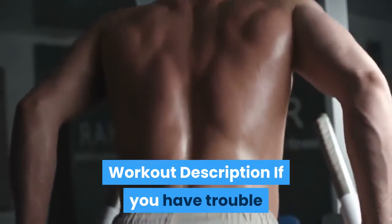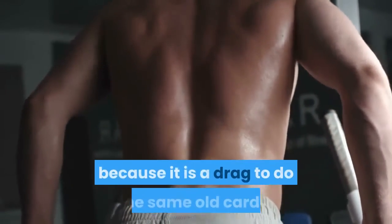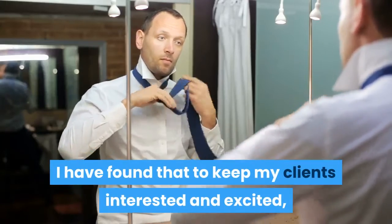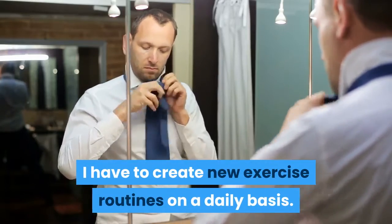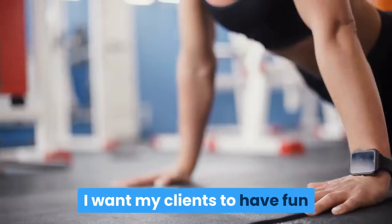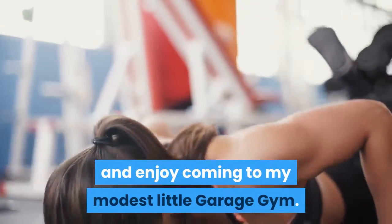If you have trouble sticking with your exercise regimen, it might be because it is a drag to do the same old cardio or weight training split week after week. I have found that to keep my clients interested and excited, I have to create new exercise routines on a daily basis. We may repeat exercises but rarely do we repeat whole routines. I want my clients to have fun and enjoy coming to my modest little garage gym.